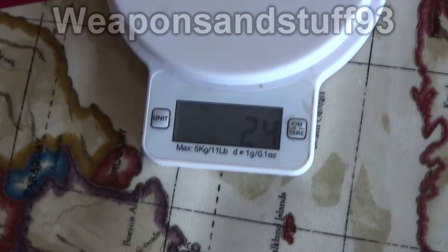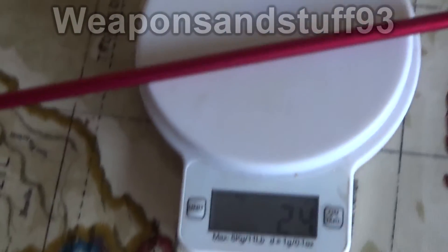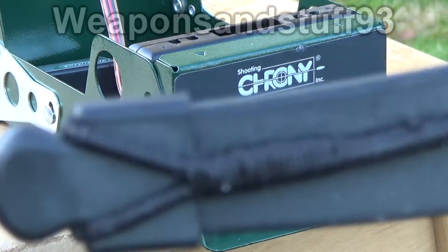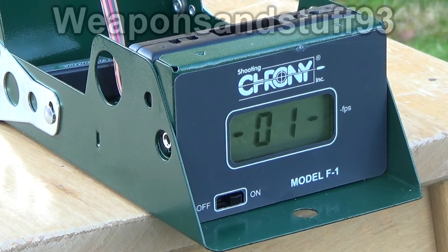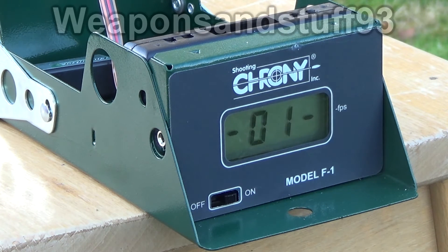Roughly 23 to 24 grams per bolt — 23 grams is close enough to 355 grain, so I'll use that as our number. Unfortunately lots of the shots I fired through the chronograph didn't register, but what I did get was about 138 fps per bolt, so I'm just going to use 138 fps as my measurement.